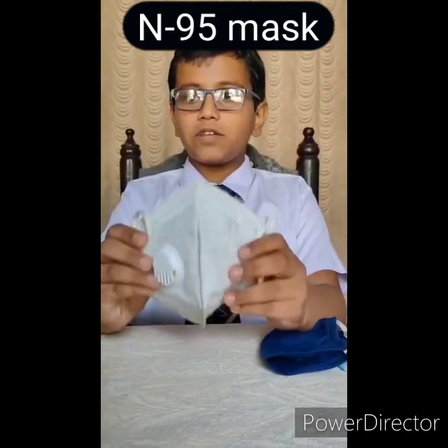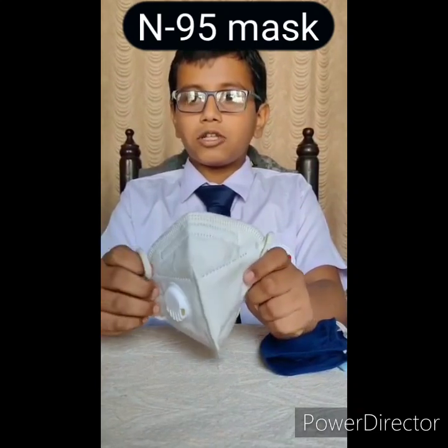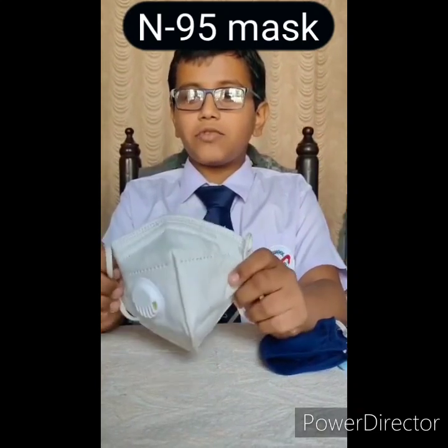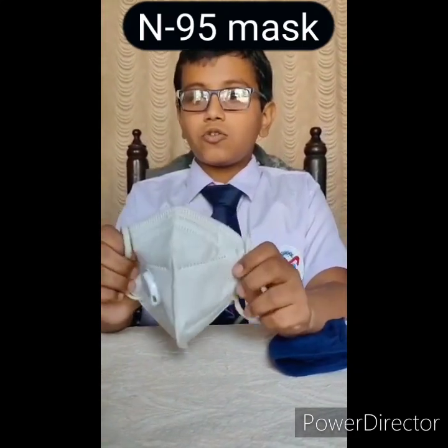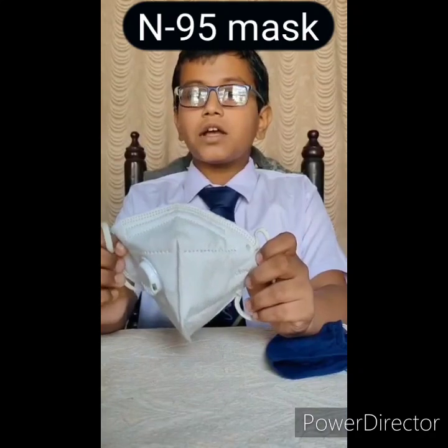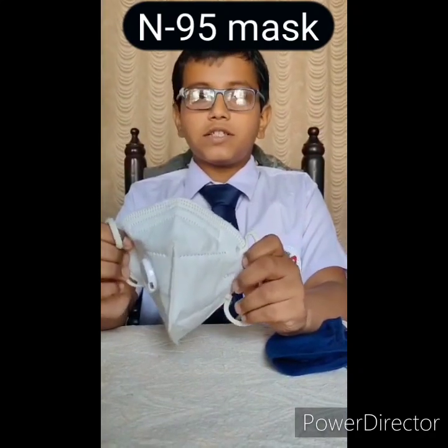N95 mask. It blocks 95% of air particles, but it can also cause difficulty in breathing for people suffering from chronic respiratory disease. It is also good at controlling the outgoing droplets from the mouth while talking, coughing, and sneezing.